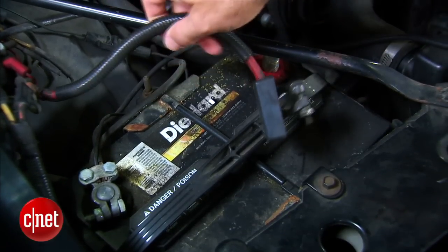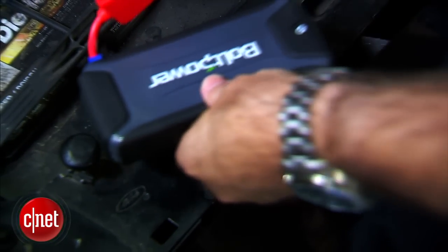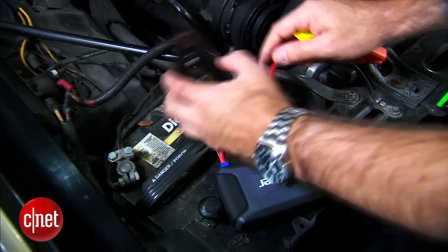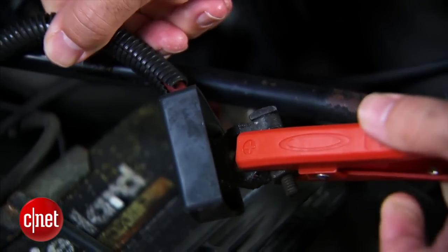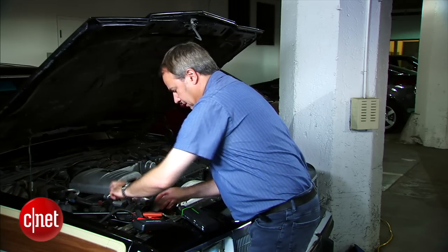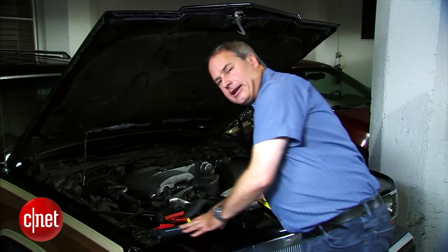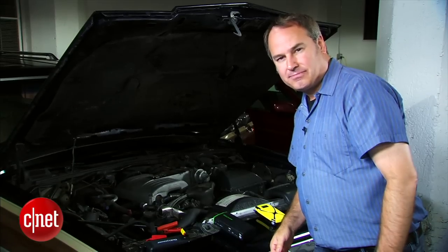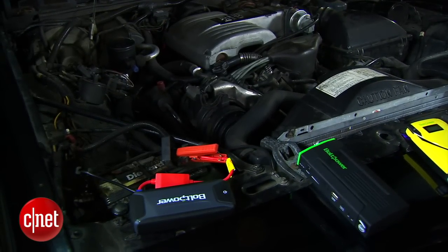I've unattached the positive terminal on this battery to simulate a dead battery. Grabbing the K3 Mini, I attach the battery clamp terminals — the negative on the negative terminal and the positive to the hanging cable, trying not to let it touch any other metal. It's not touching the battery. I turn on the power switch, and now my assistant Jason cranks up this V8. Look at that — the engine is running and we're good to go.